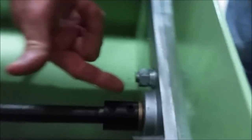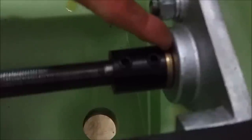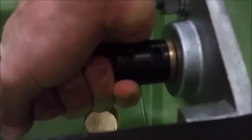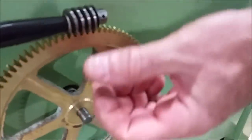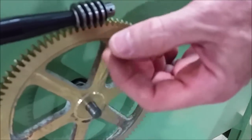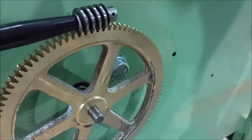Looking inside the saw, this bushing right here is the number one cause of gear failures. When people run a really old saw and you can grab this shaft and move it up and down because there's slop in that bushing, it allows the mesh of these teeth to get wider and then you get abnormal wear.